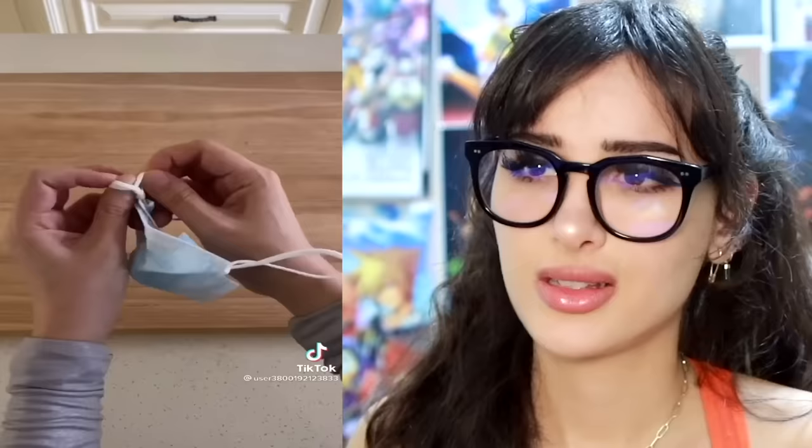Turning a regular mask into a small mask — perfect for a small human. Let me bust out the origami real quick. Basically you fold it twice, then tie it, and it makes a little boat for your face.